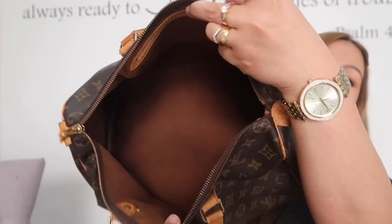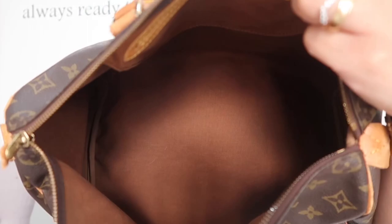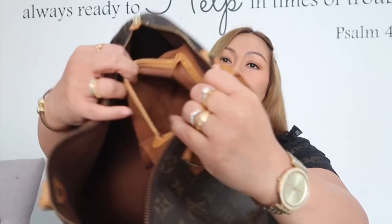All the dirt came off — it used to be really dark. The zipper is working really really well. Inside is nice and clean, and there's one pocket that's absolutely clean as well.